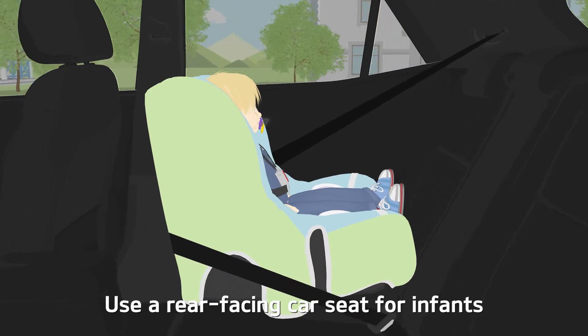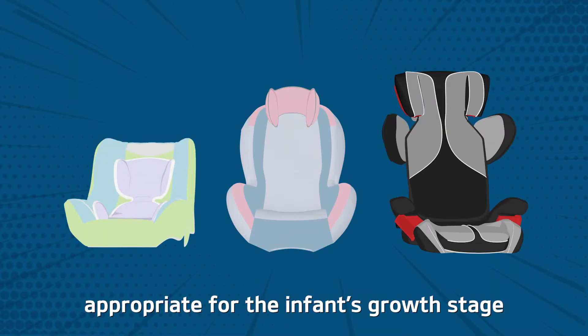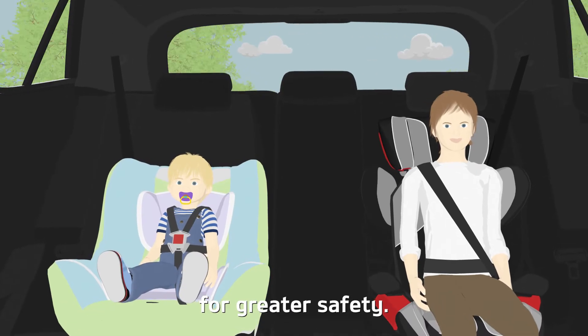Use a rear-facing car seat for infants who weigh less than 10 kilograms and always use a child car seat appropriate for the infant's growth stage for greater safety.